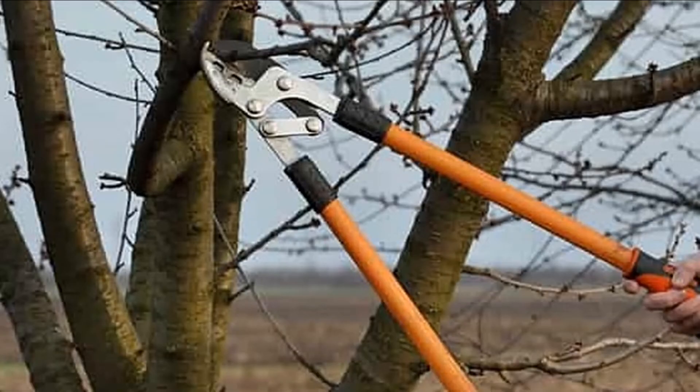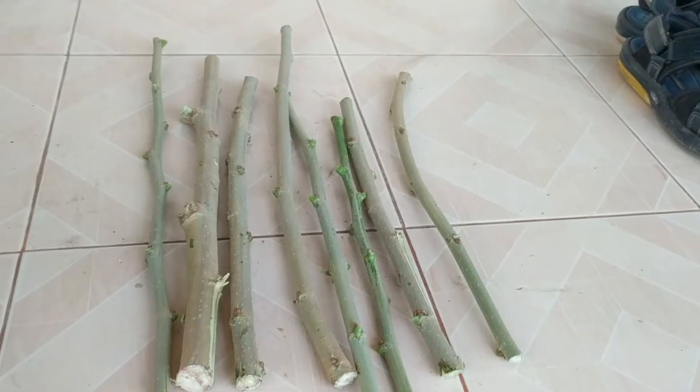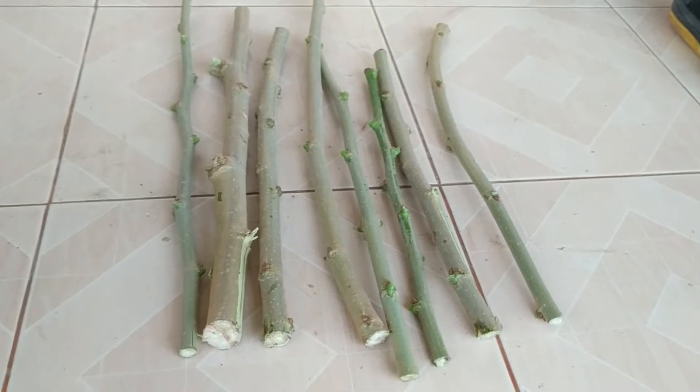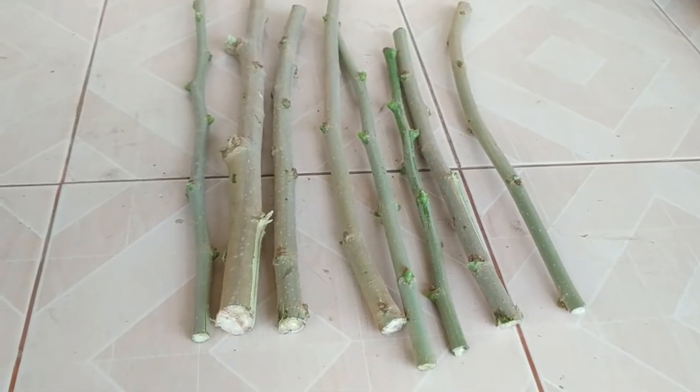The first thing you need to do is obtain your woody stem cuttings. Use strong large pruning shears or a sharp saw to cut down the mulberry branch. Note that the bark tears easily, so be sure to use tools that can create a clean cut. You can also purchase woody stem cuttings online, though fresh is best.